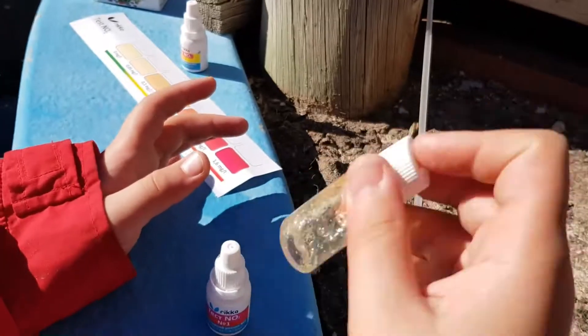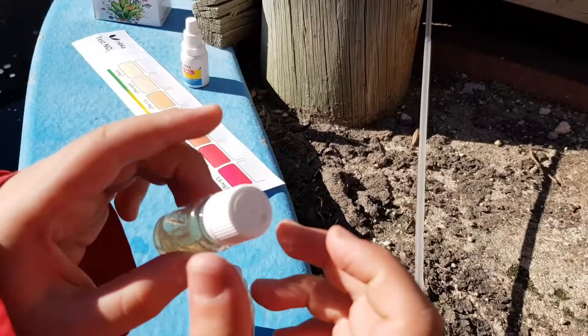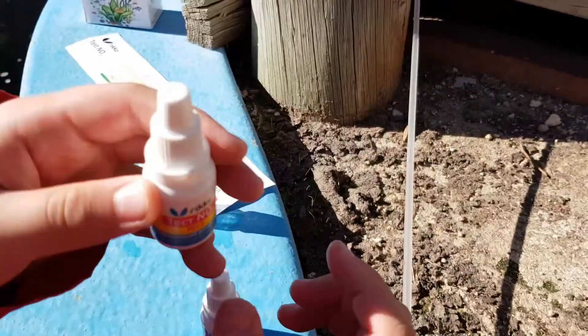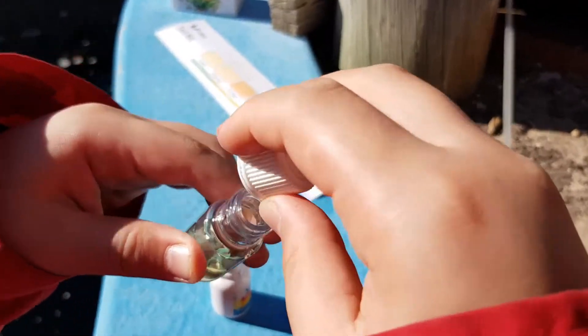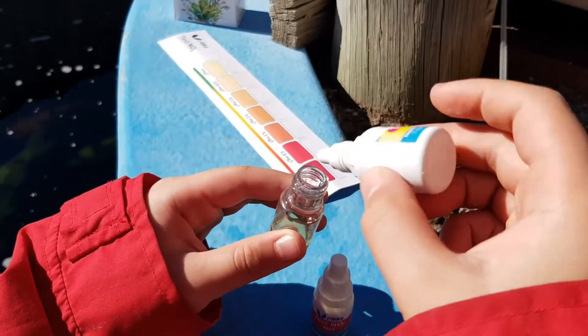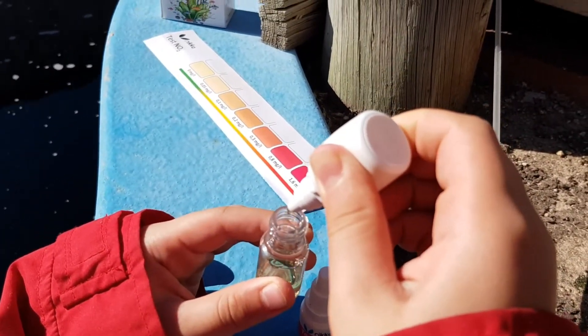1, 2, 3, 4, 5, 6, 7, 8, 9, 10. Now we get number 2 for NO2 again. We open it up, take this off, and put 5 drops into our container again. 1, 2, 3, 4, 5.